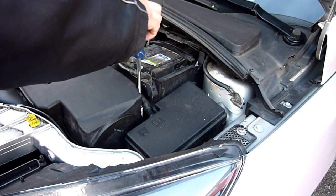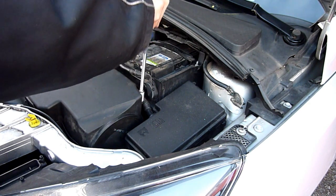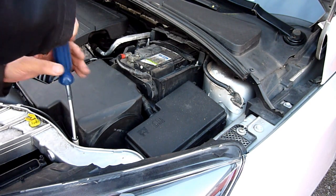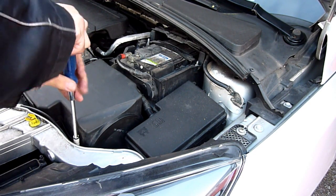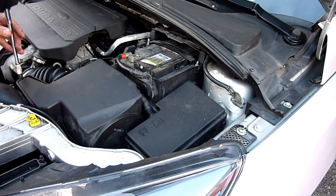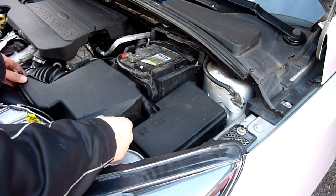Unscrew these 7mm bolts to take your air box out along with the filter. It could also be an opportunity to clean the MAF sensor - don't use anything other than electrical cleaner, as anything else would damage it.